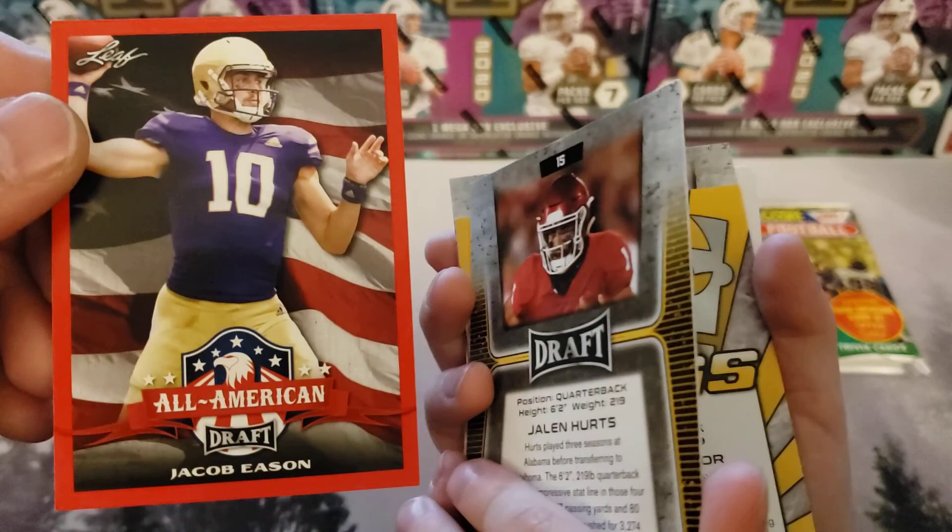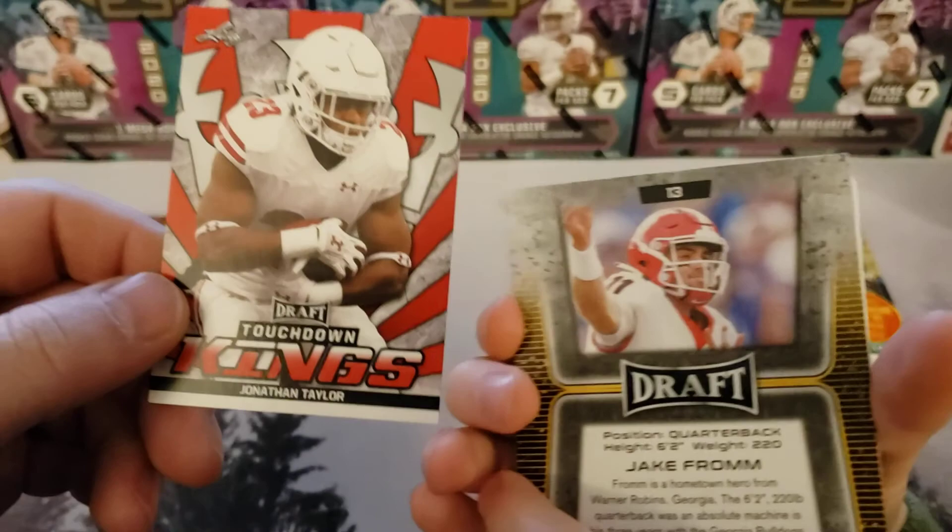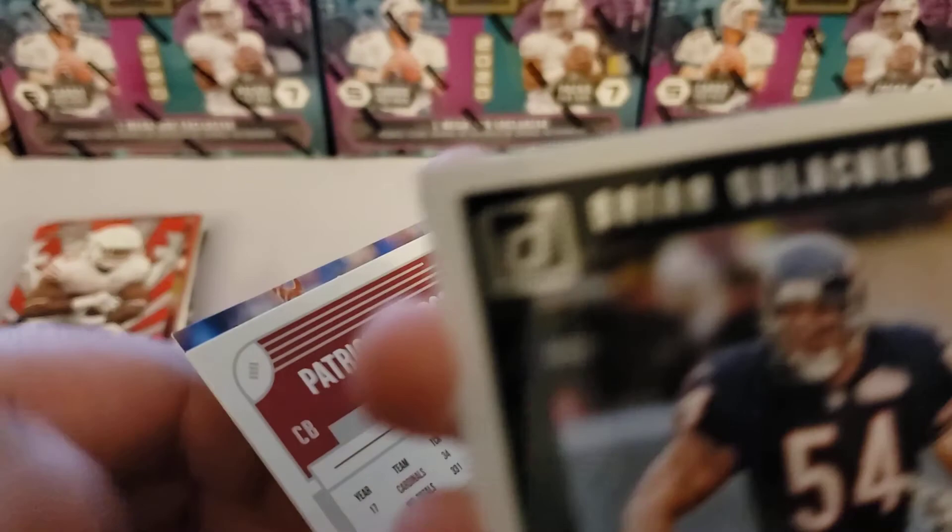We got an All-American Jacob Eason rookie card. I see that you got a Jalen Hurts — that's a Jalen Hurts rookie card. Touchdown Kings, Jonathan Taylor. Look at these Leaf cards.